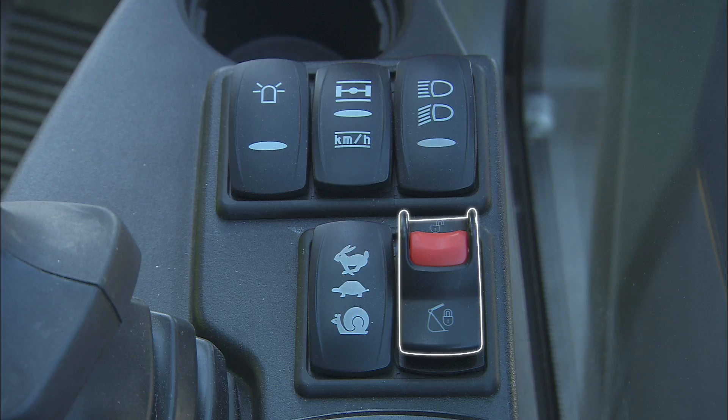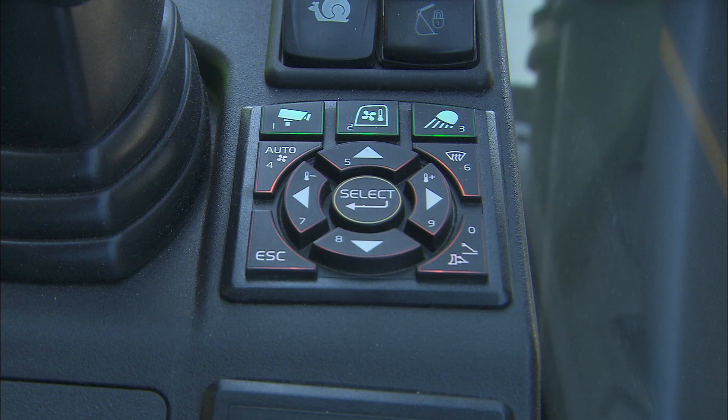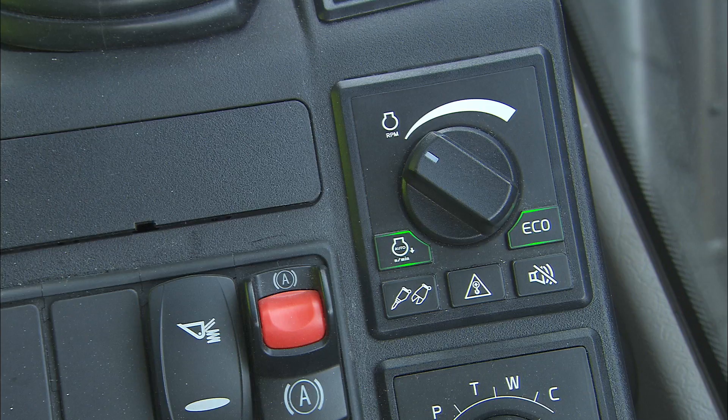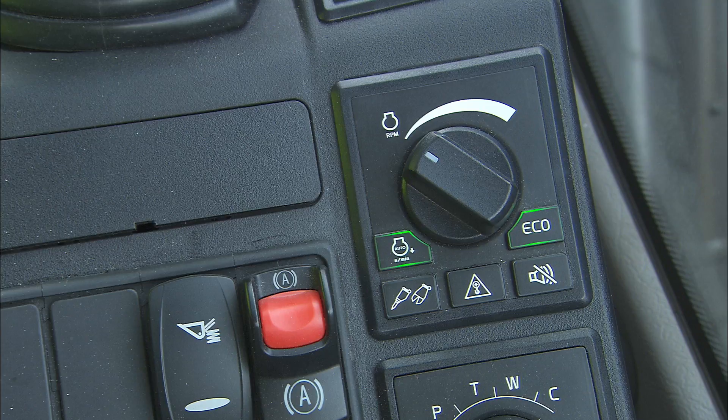There are two keypads: one for the monitor control and one for the machine control. The monitor control keypad features additional buttons for camera, climate control, work lights and outriggers. The machine control keypad includes buttons for auto idle function, hammer shear function, overload warning, travel alarm cancellation and echo mode.